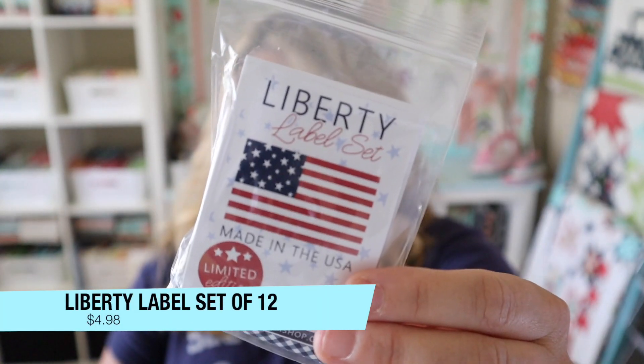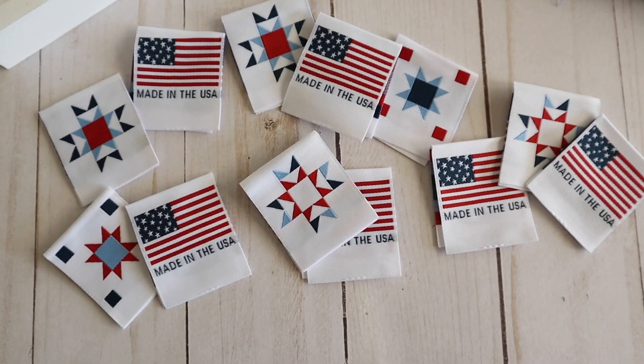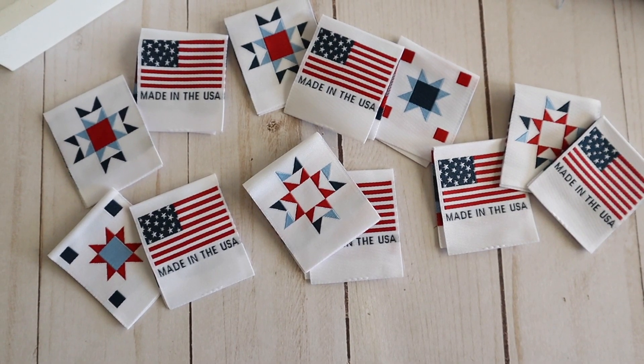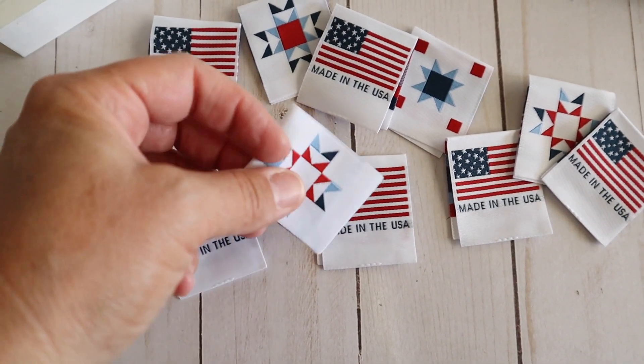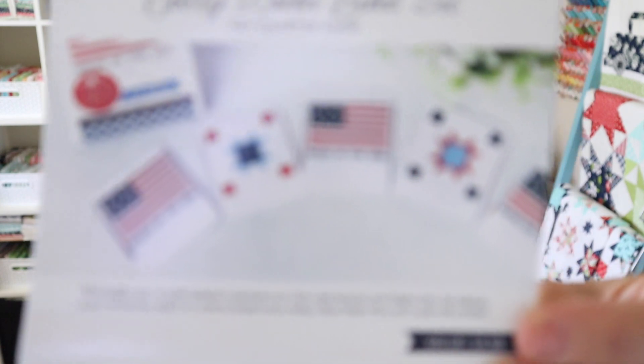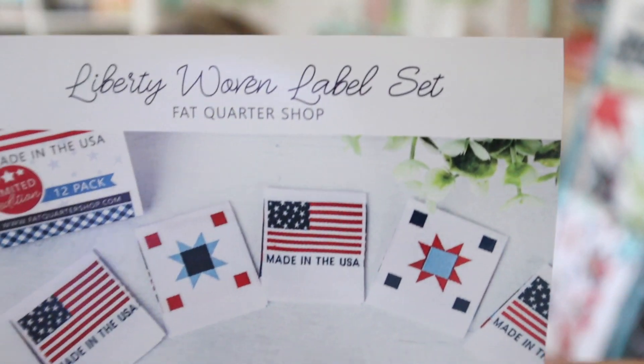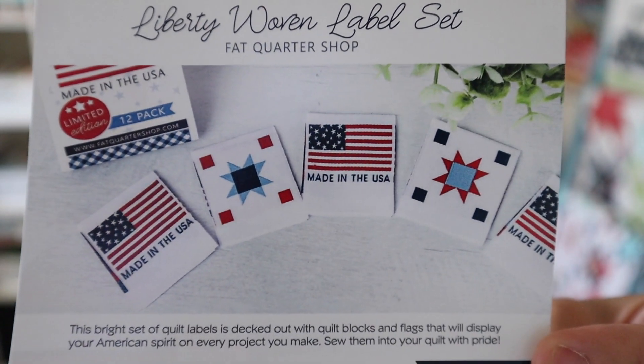The first thing I see in my box are these little labels and they are super cute. They value at $4.98. It says this bright set of quilt labels is decked out with quilt blocks and flags that display your American spirit on every project you make — sew them into your quilt with pride. I've been really trying to be better about labeling my quilts so I'm really excited to have some of these. Every year I make a different patriotic quilt and I'm honestly tempted to pick out the stitching and binding on a pre-made quilt just to add these. There are 12 of them in this pack.